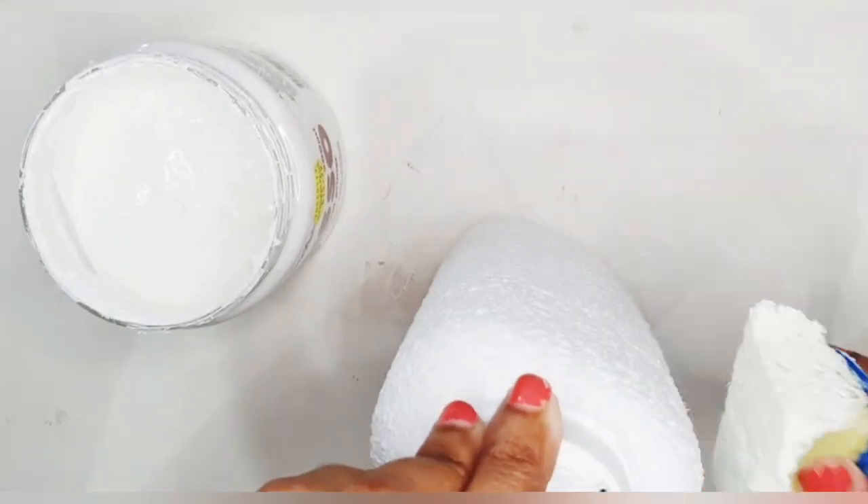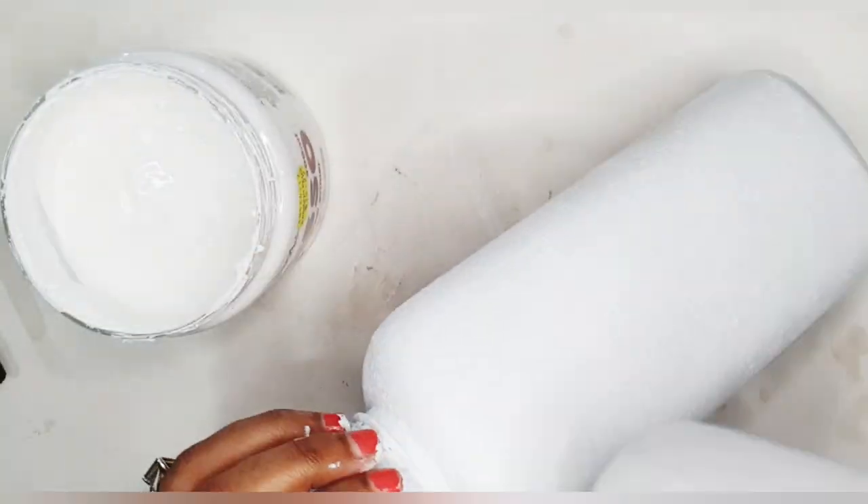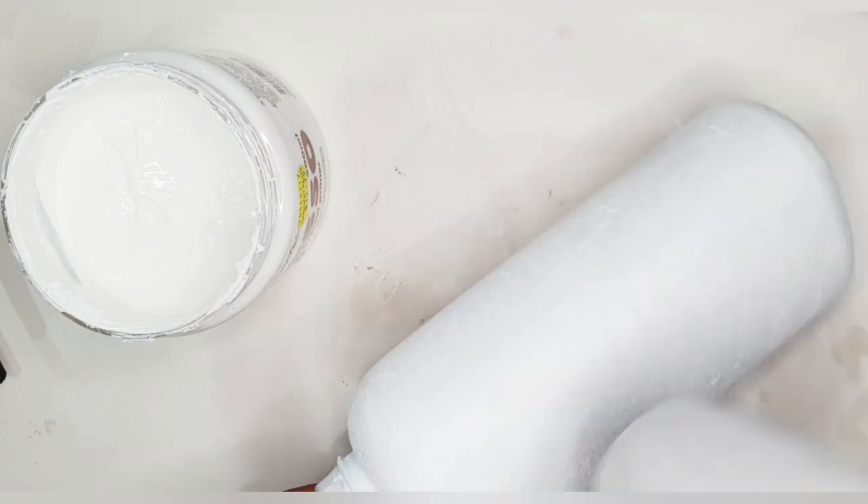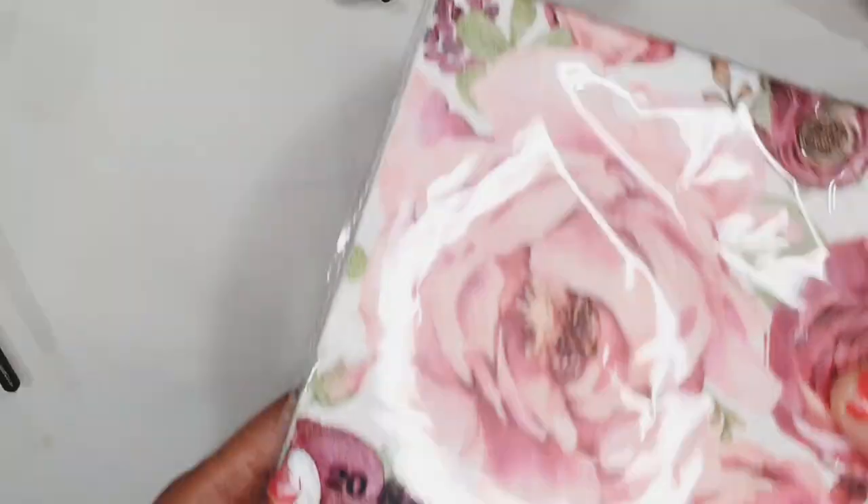Now I'm going for a second coat of the gesso. I'm going to make sure that I'm applying an even coat of the second layer, and I'm again going to dry it using my heat gun.